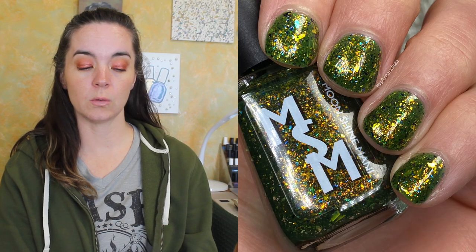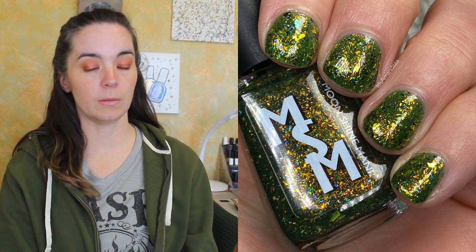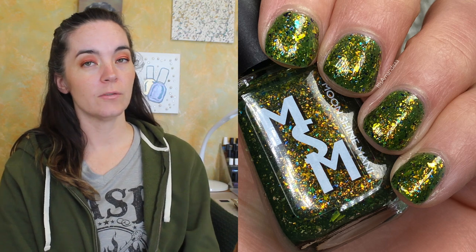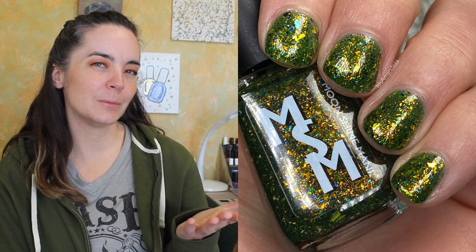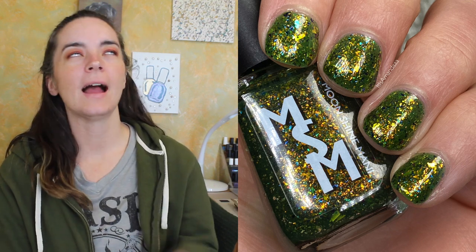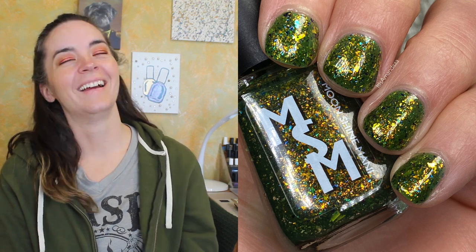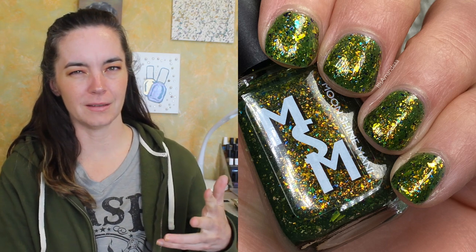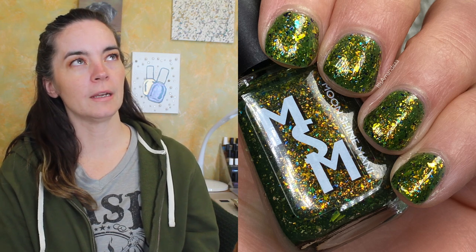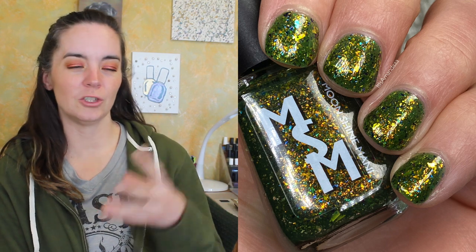This is called Maleficent, and this is a forest green jelly packed with gold and orange iridescent flakies and multi-chrome flakies shifting teal, violet, teal purple, and fuchsia. This one covers in three coats. I know the character Maleficent — I've heard of her — but I also don't know what movie this is from. I love this polish so much. I mean, it's green with flakies — that's an obvious choice for me — and I regret nothing. Beautiful, covers in three coats.